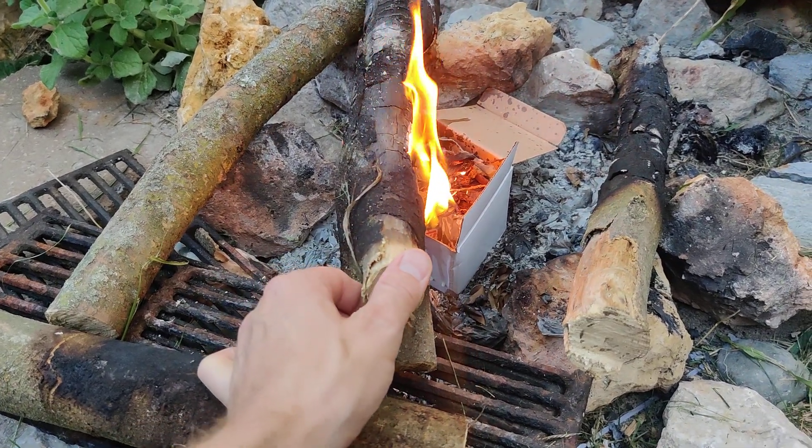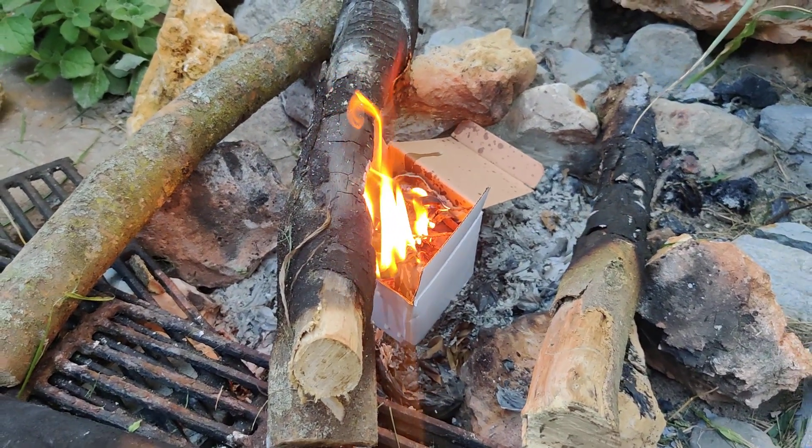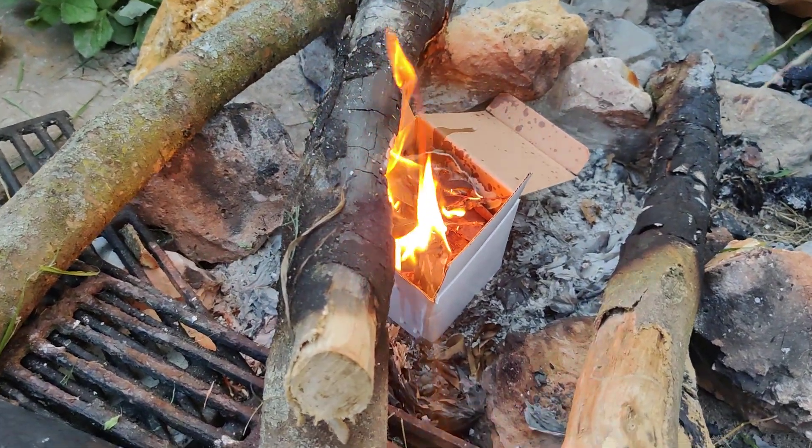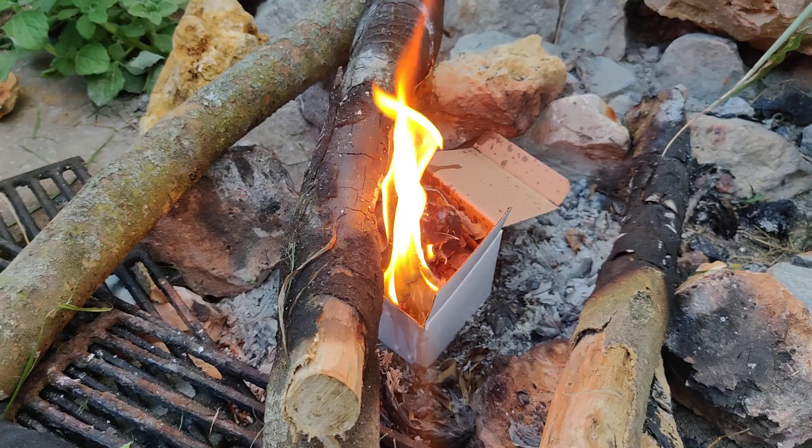The essential oils in it just smell really good, probably not enough to deter any mosquitoes or anything like that, but it does add a nice earthy, foresty smell.